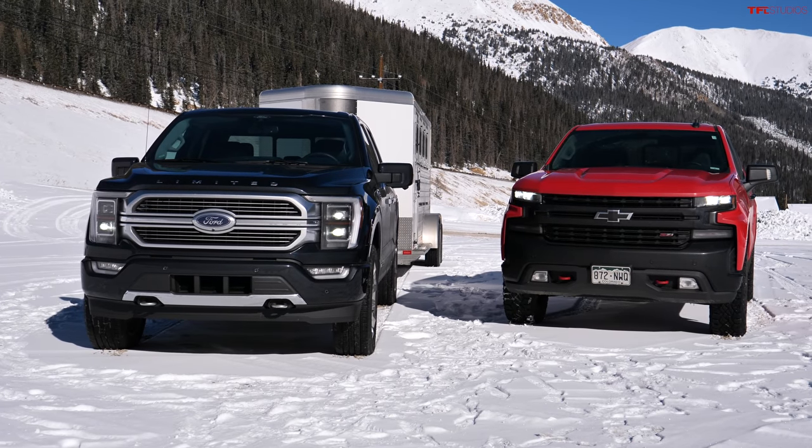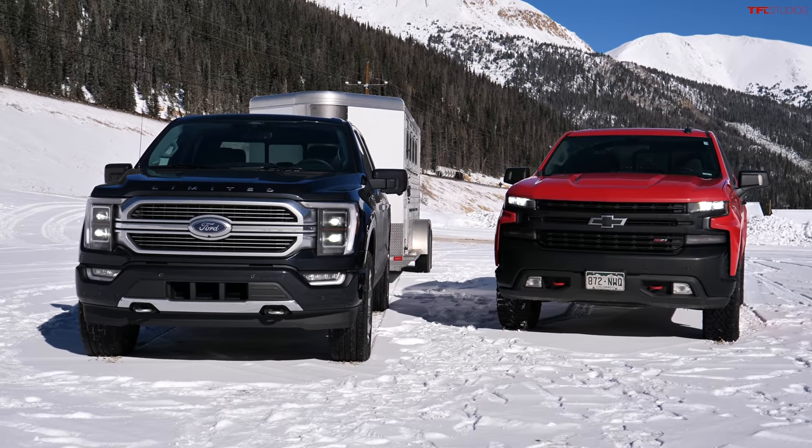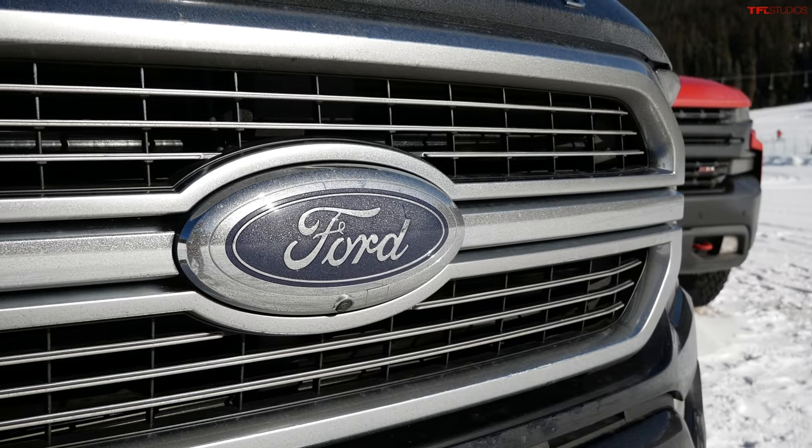Here's the plan: Mr. Truck will tow with both trucks on the way down, measuring downhill performance. Then they'll swap, and Andre will drive each truck on the way up. They'll compare notes and present all the data in the video.